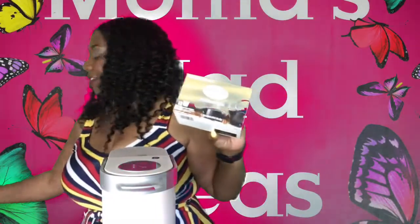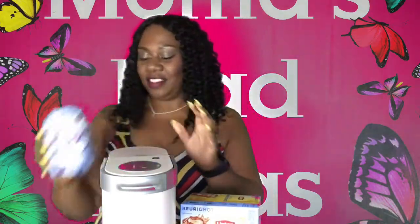I also bought some tea to go along with that, and I have a cute little mug for drinking my tea. So stay tuned with me for future updates on use of this Keurig machine.